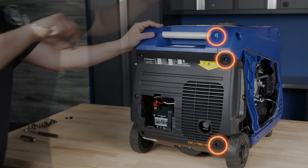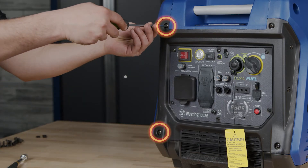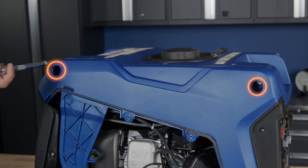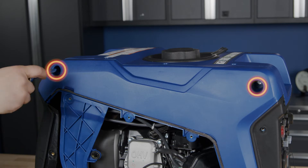Remove the rubber plug and the three screws on the back left corner of the generator. Remove the two screws on the left-hand side of the control panel frame. Finally, remove the two bolts on the left-hand side that attach to the handles.